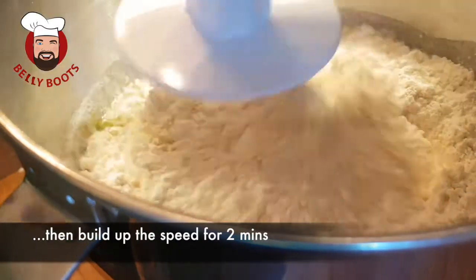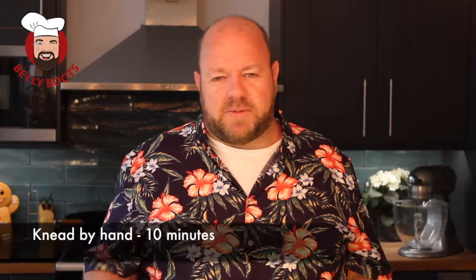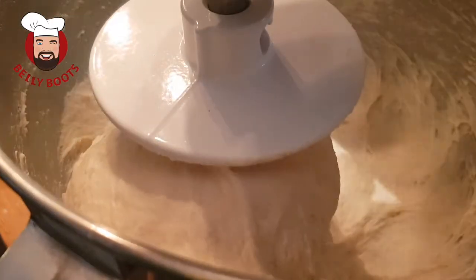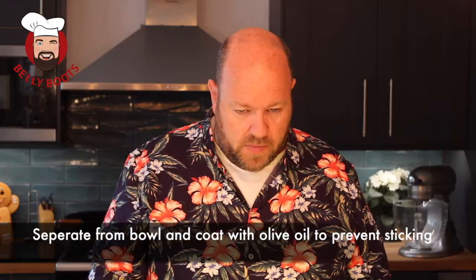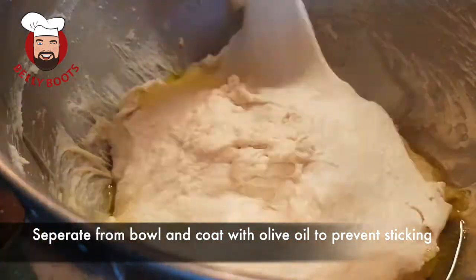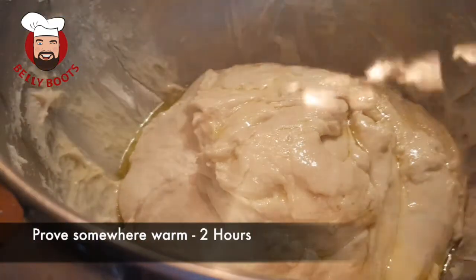Get mixing — slow at first until it's all mixed in, then really ramp up the speed. Sometimes I do it by hand, depends how the mood takes me, but bear in mind it's a full 10 minutes of kneading — it's a lot of muscle. Once it's been kneaded, I like to separate the dough from the bowl and add some olive oil so it's all coated and not gonna stick to the bowl anymore. Then cover it with cling film and let it prove for a couple of hours. Time for a cuppa — maybe a biscuit!